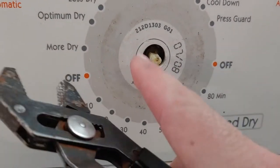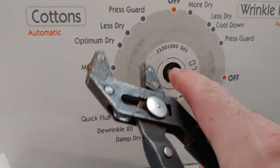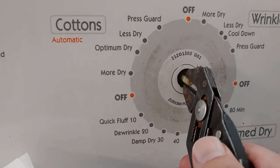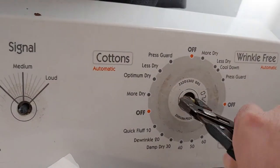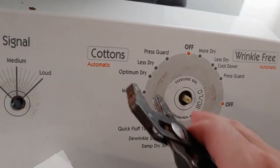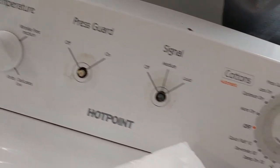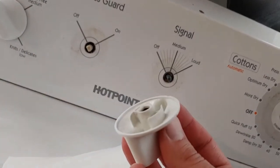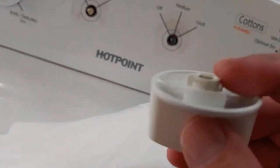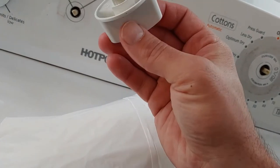One side is concave and one is flat. The flat end on the machine should point in the direction of the setting you want on the dial. So this is pointing toward 'optimum drive,' and it'll function normally. The cracks are what's causing the issue — just get a new knob.